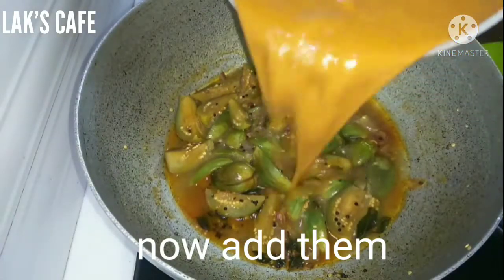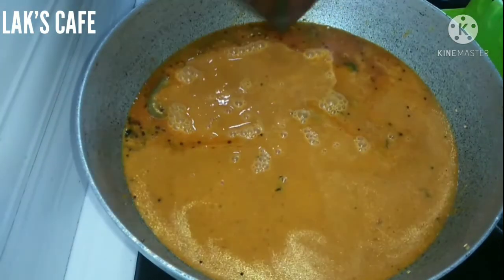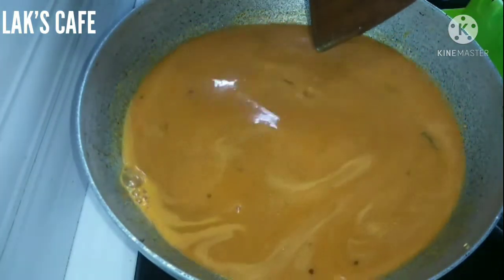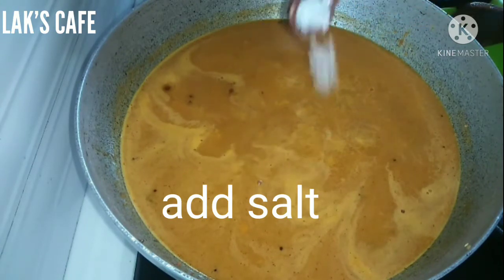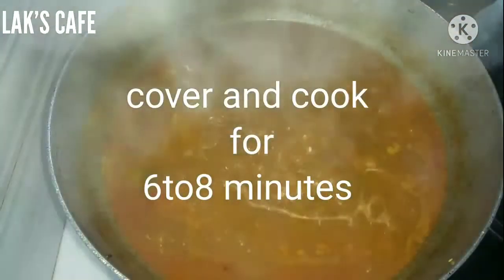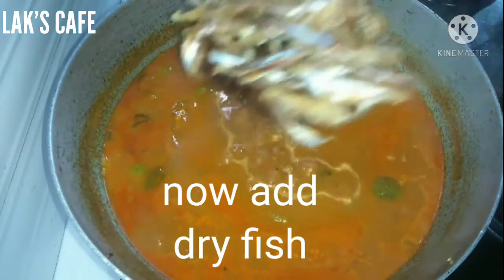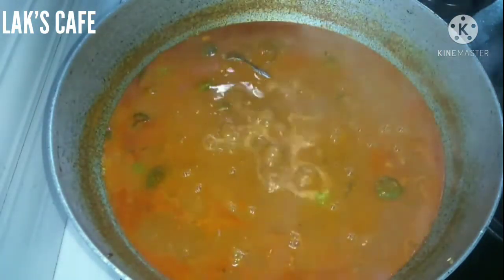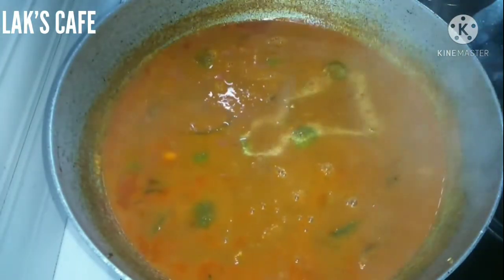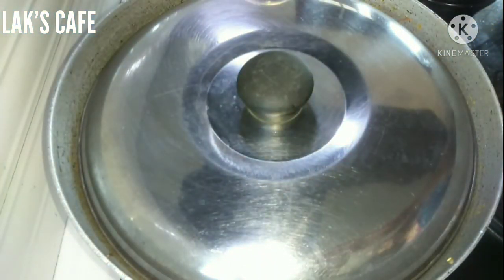Now add your masala in order, and add the next technique. Add the oil and divide the oil. Now it is a tray of oil. You will have cut the pieces from the top so the dough is ready. You can add the flour — large flour — to keep the dough, which is so delicious.